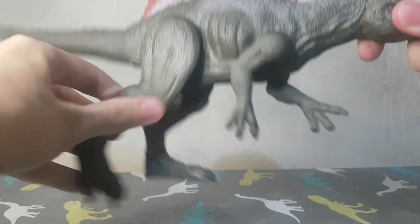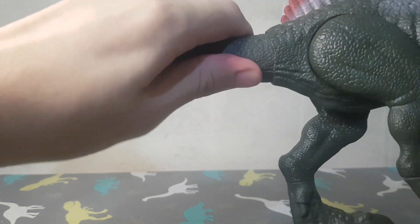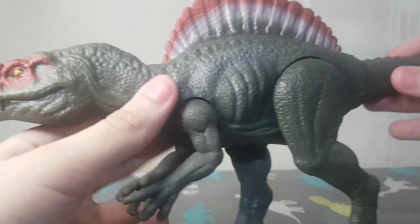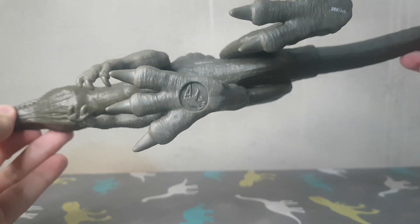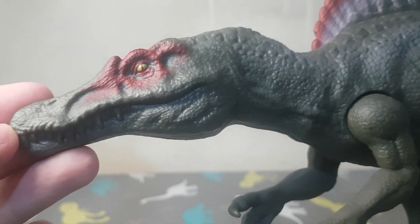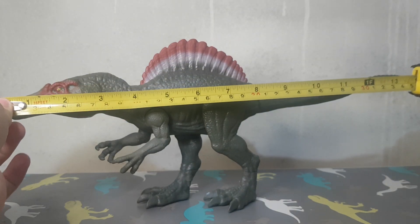The arms and legs are articulated and the tail as well — they all have this same articulation. Here is the size comparison with Alan Grant, the Triceratops, and the size of the Spinosaurus.